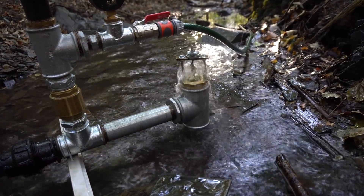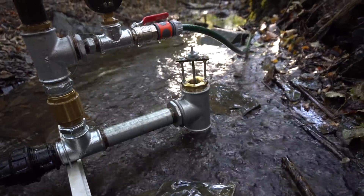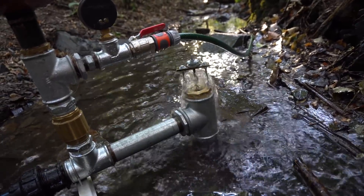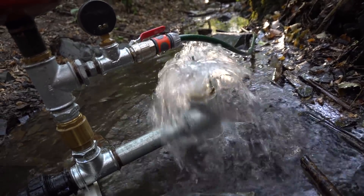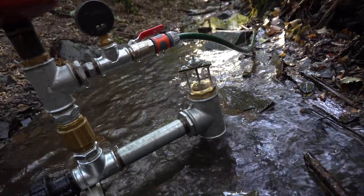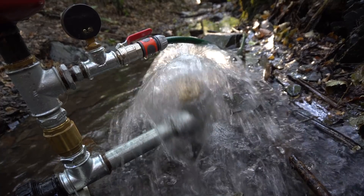The important thing about this weighted waste valve is that it's fully adjustable. You can adjust the weight — you can add as many weights as you want — and then you can adjust the drop very precisely. It's much better than with swing check valves, where you can't adjust anything. Here, you can adjust everything.